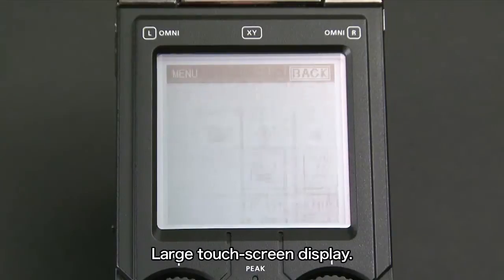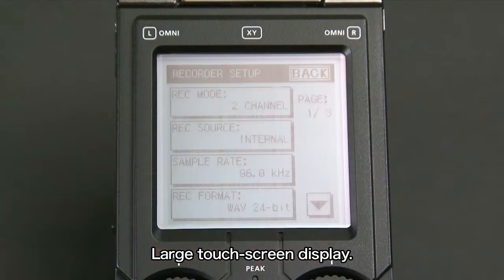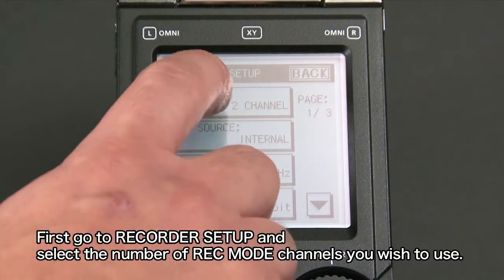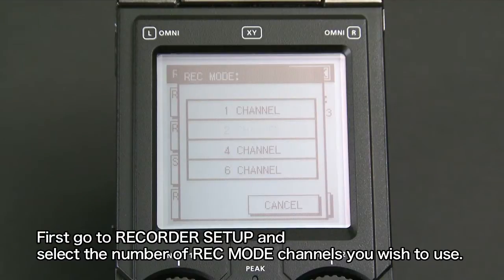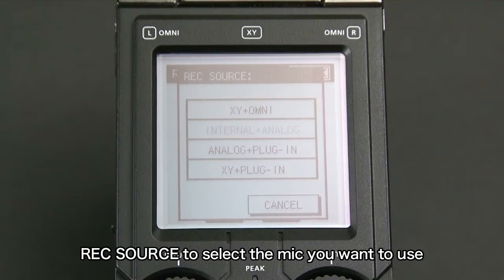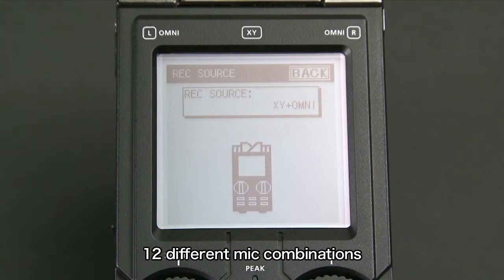You can make these recording settings using intuitive actions on the R26's large touchscreen display. To make a recording, first go to the recorder setup and select the number of record mode channels you wish to use. Next, go to the record source to select the mic you want to use. You have a choice of 12 different mic combinations.